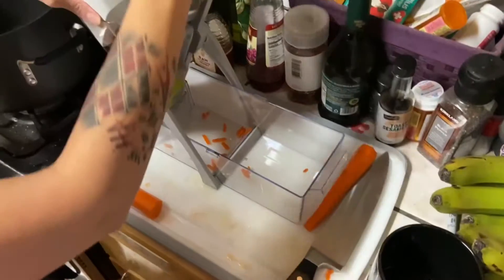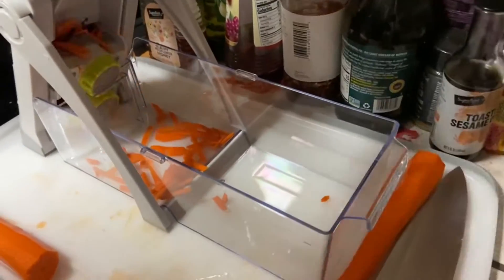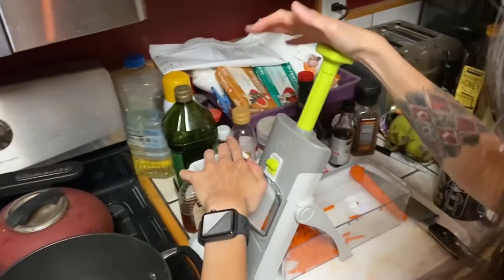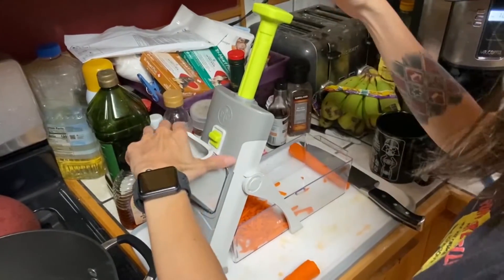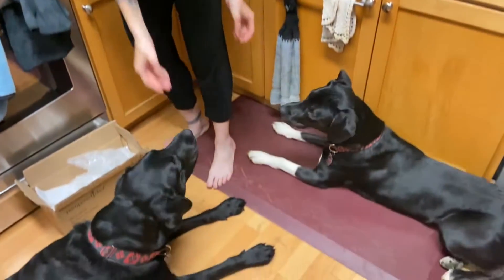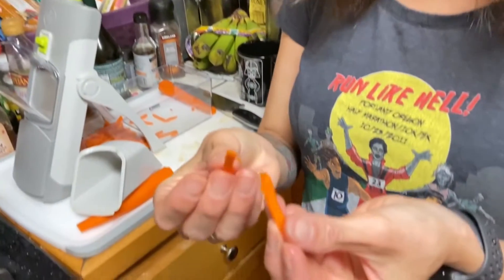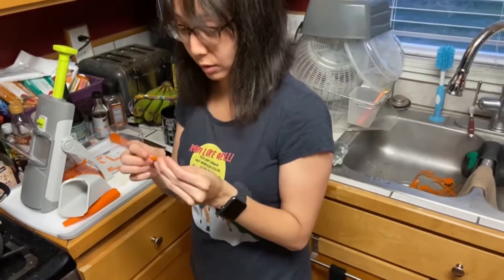Oh! Look at that. This is really easy. I'm not pushing that hard at all, on either end. And that's all she wrote. One for me, one for my girls. Wow! That worked out really well. They're a little smaller than I usually cut them, but I'm okay with that. This is actually pretty awesome.